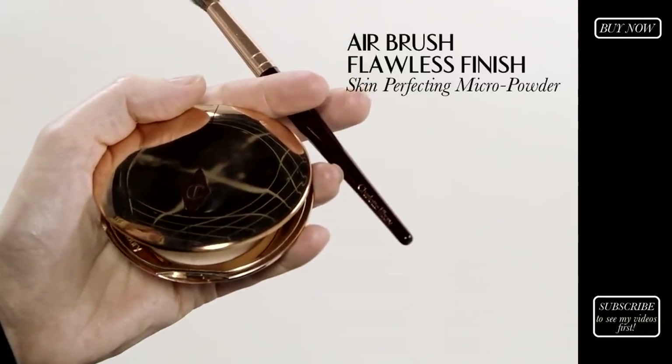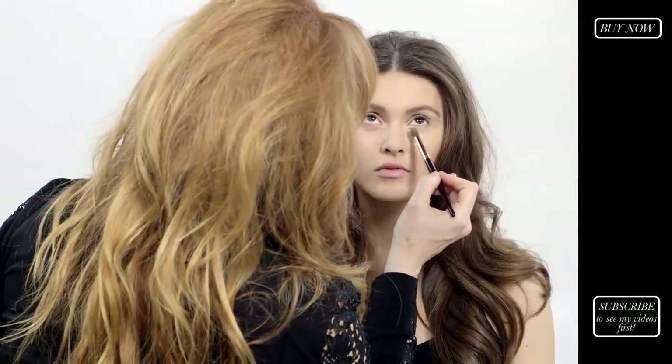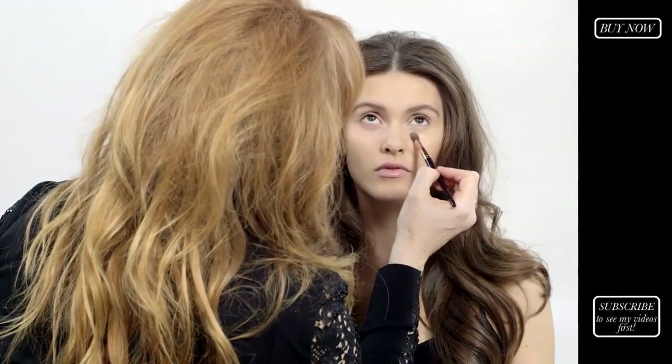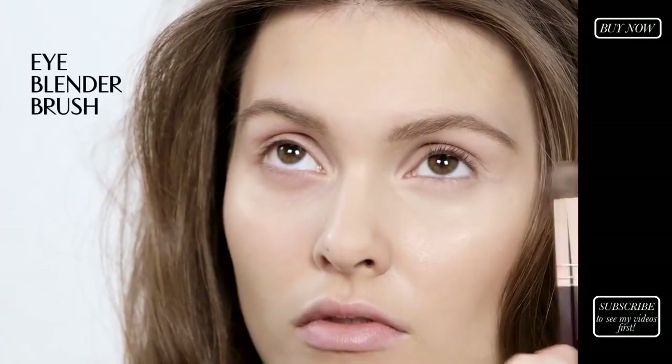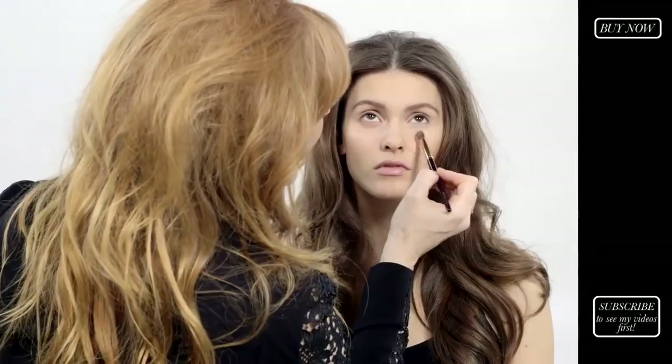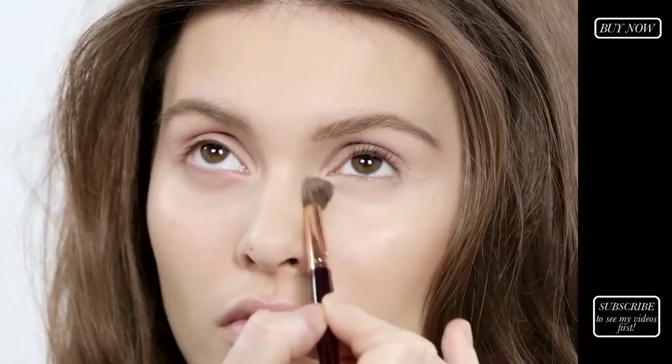Next I'm going to take my airbrush flawless finish powder — it's a little bit of a makeup artist trick. Just pop a little bit of that in there to set the retoucher so that it doesn't shine and keeps it all in place. It's got lots of emollients in it so it never looks dusty, and if you've got any lines around your eyes it will actually smooth them out. It's really quite a miraculous powder.